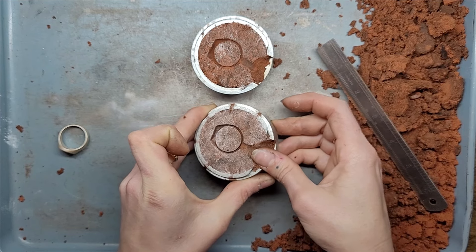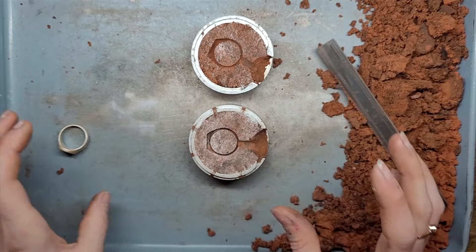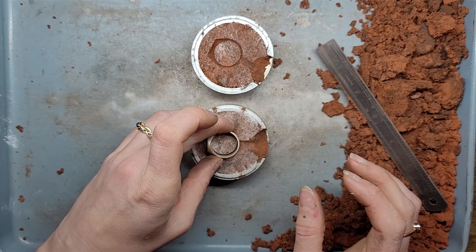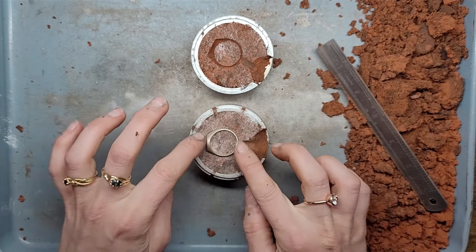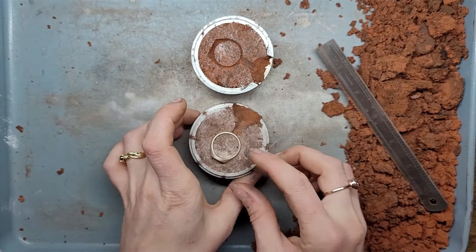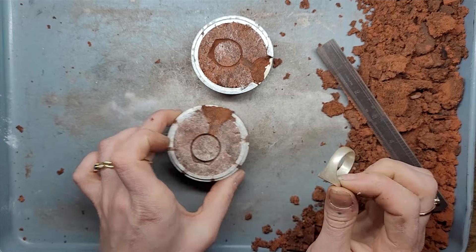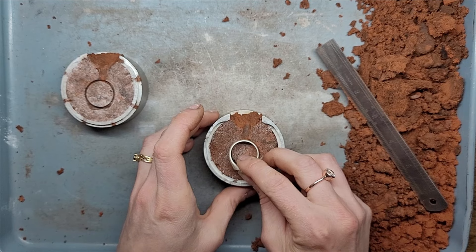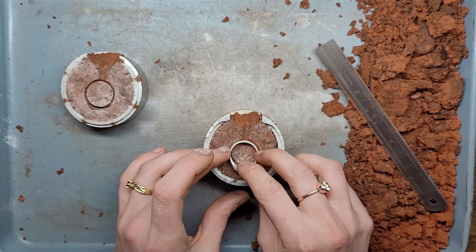Let's tidy that up a little bit and make sure it's all nice and smooth. By doing this we will have distorted the shank of the ring. So let's gently place the ring back into position, give it a gentle press — that's just to crispify the impression. Make sure flat surfaces go back to being flat, rounded surfaces back to being rounded. We don't want any unexpected undulations in our work.